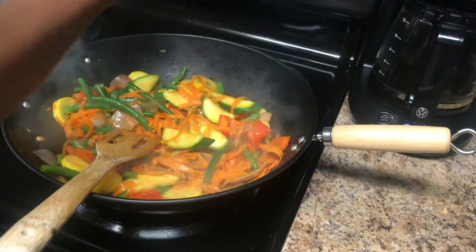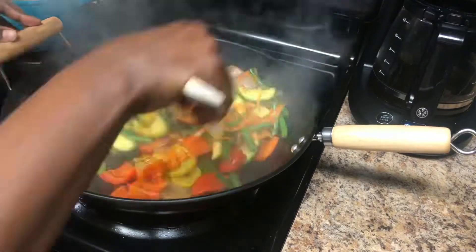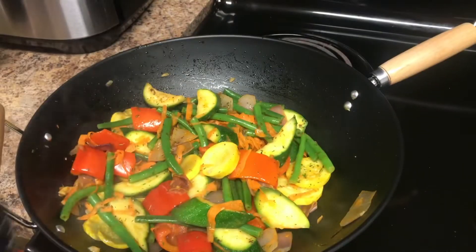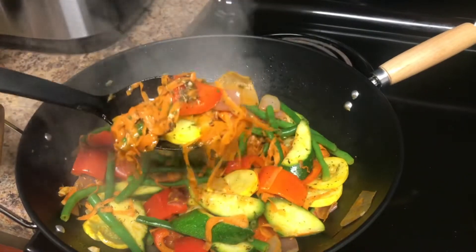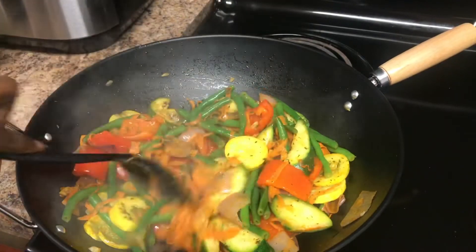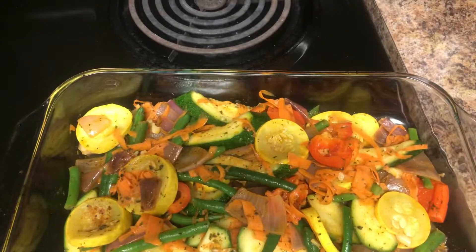Squeeze in some lemon juice, add in some parsley flakes, and voila — you're done! If you like your vegetables like that, go ahead and eat them. I always eat mine like that, but for this particular recipe I wanted to take them a notch higher, so I transferred them into a baking dish.